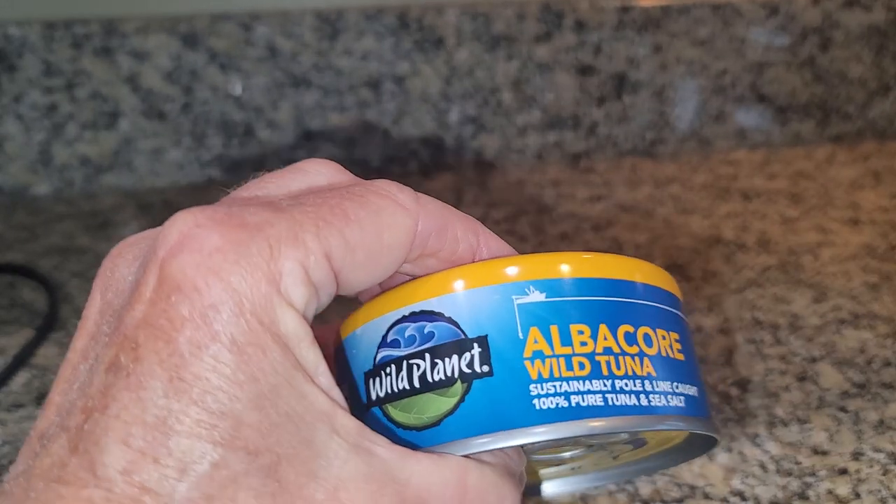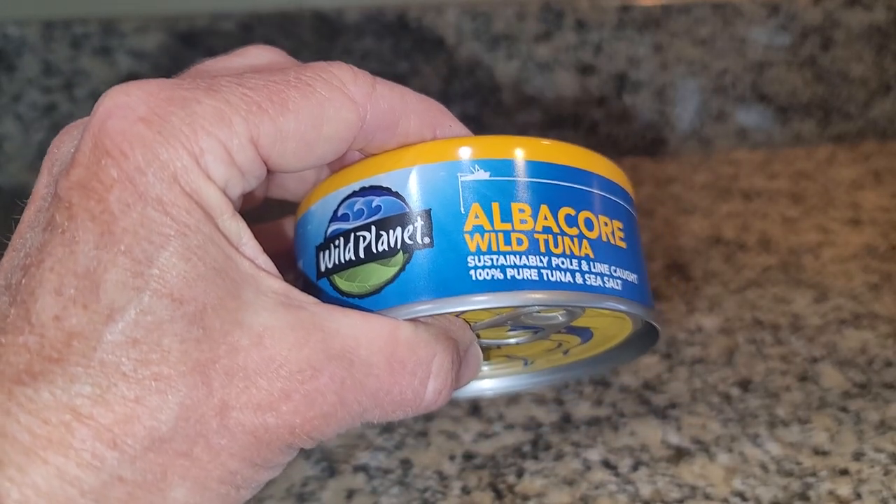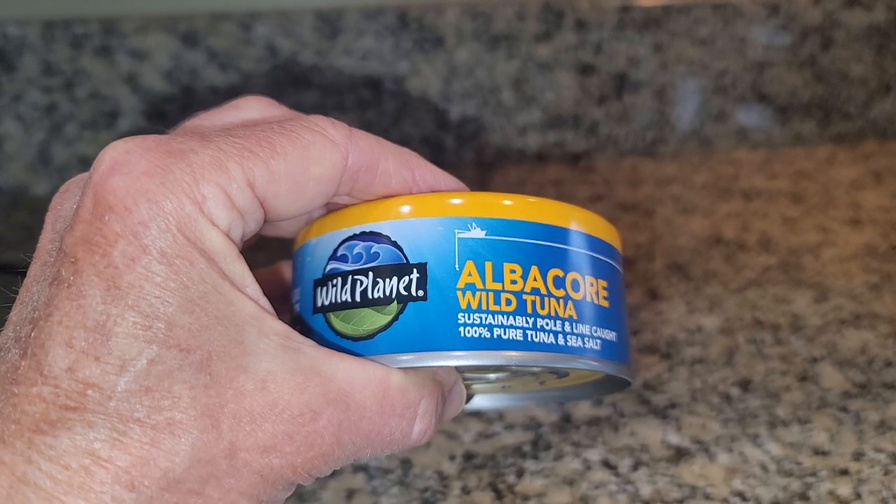I use it in a tuna salad, or you can add it to mac and cheese, put it on avocado. There's a lot of different ways that you can use this tuna.